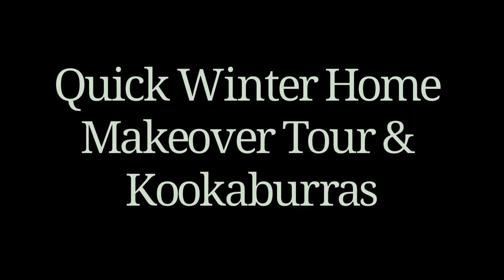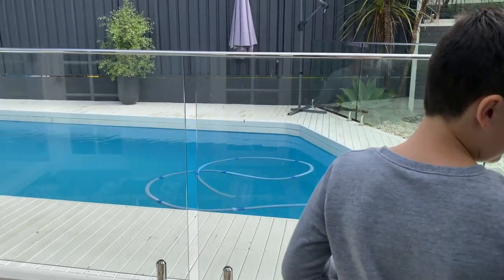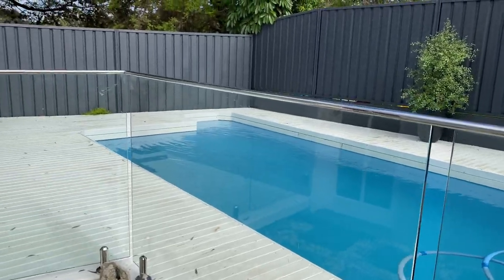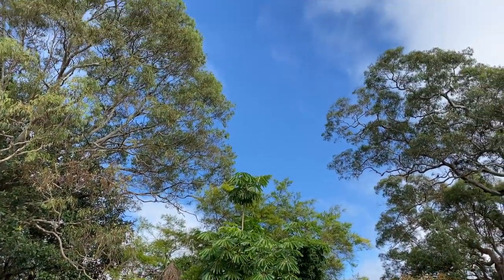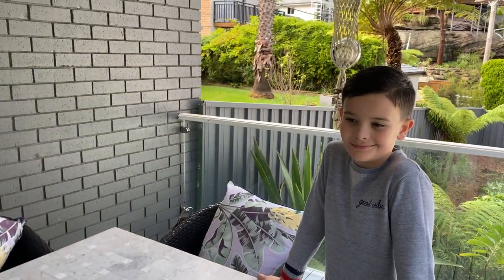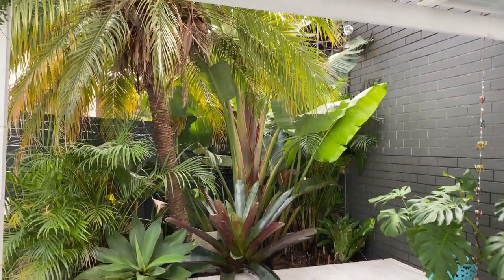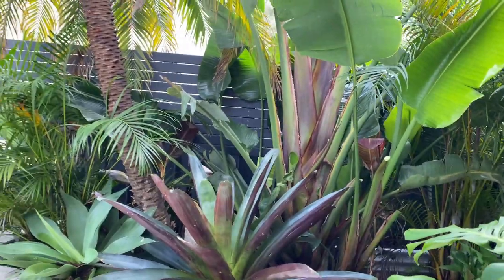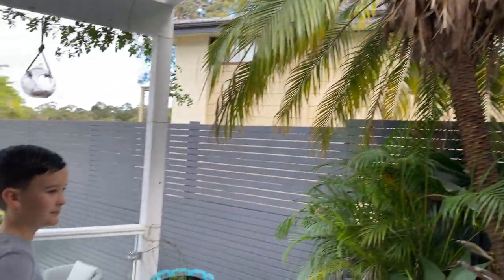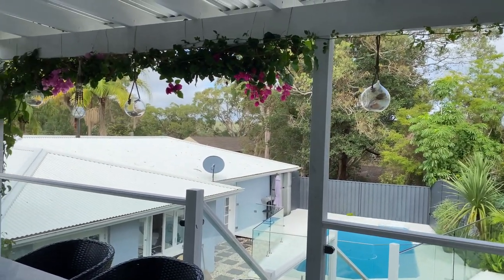So join me on a quick home tour. First let's start outside - here's our pool area. It's not as functioning as it normally is in summer if you watch my summer videos, but that's how it looks in winter. And this is our pergola - we dine up here outside, it's a great little outdoor area. Our garden up here has grown so much - it looks like a tropical rainforest, like a jungle up here.